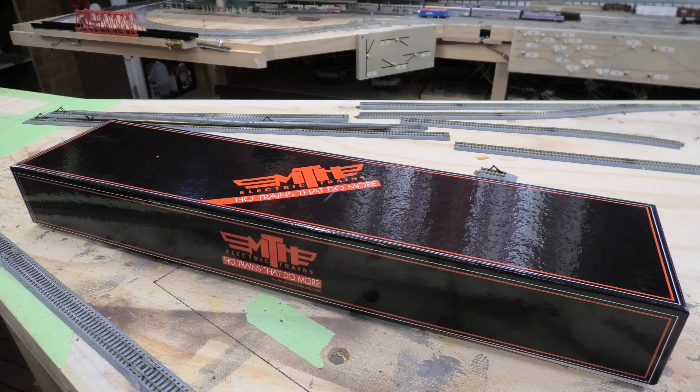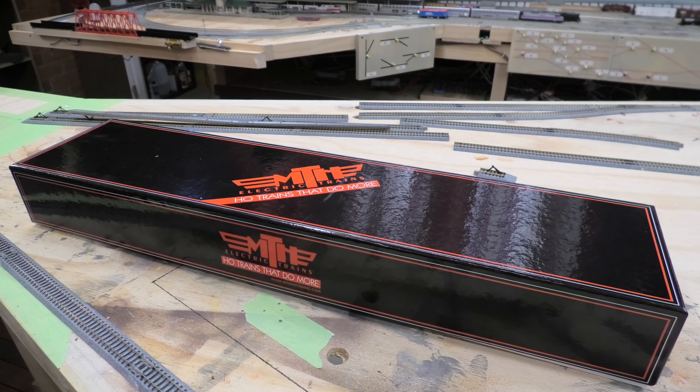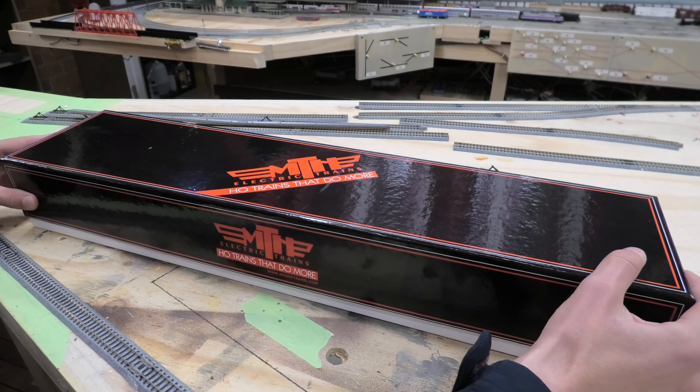Hi YouTubers, welcome back to another video here on the Snowy Valleys Division layout. Today we'll be unboxing the HO scale MTH Southern Pacific GS4 under the Daylight scheme. We'll be unboxing this in this video as well as test running it, and I'll quickly open this.